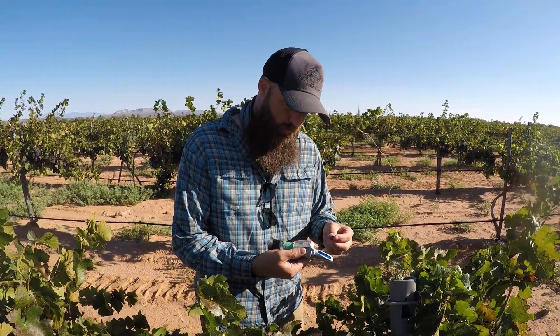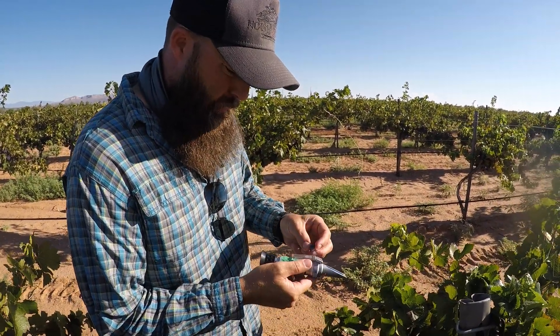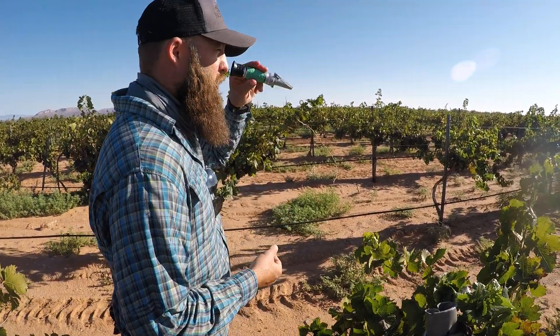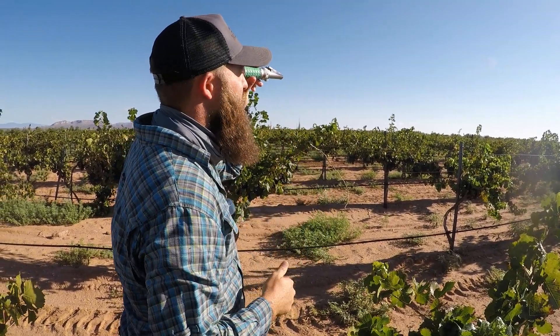So what you're going to do — this is a refractometer, which is a sugar scope basically. We're going to come in here. I'm going to make sure I load this thing up with a good chunk of the juice coming out of the berry. And if you look through here, it's going to be numbered, and the higher it goes, of course, the higher the sugar content.